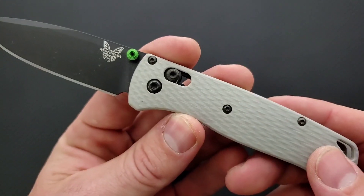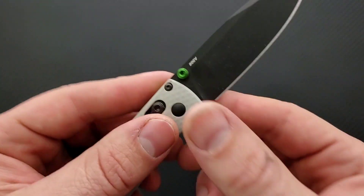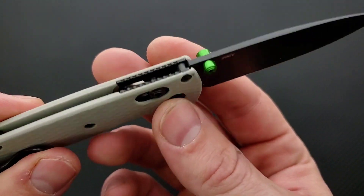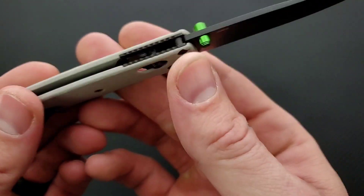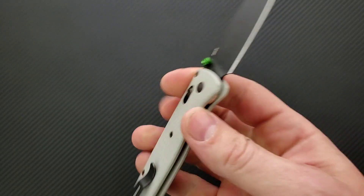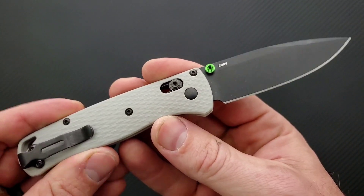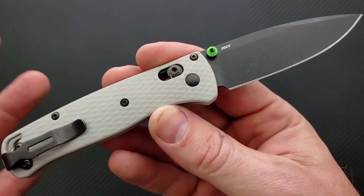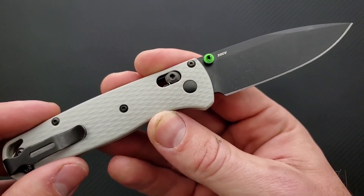I love that they put this diamond pattern on here — that's really cool. This is the production version. So you get gray G10 and you get these green thumb studs and green standoffs, which I think is really cool. The other cool thing is 20CV being a stainless steel with a massive emphasis on the ratio between stainless properties and edge retention.